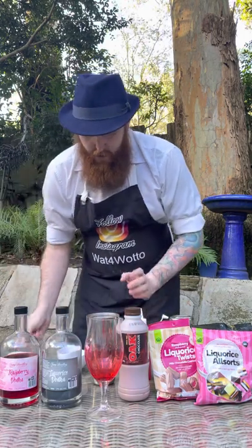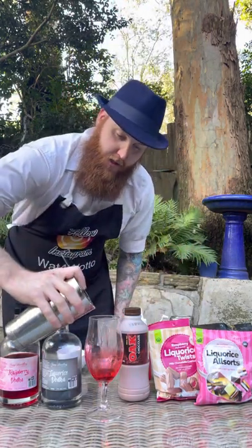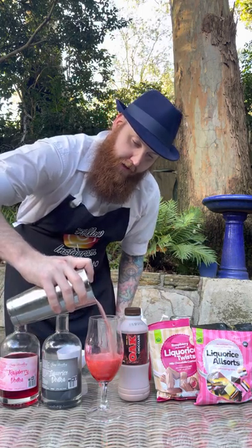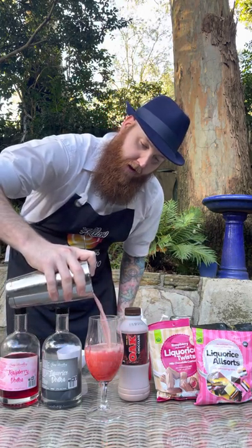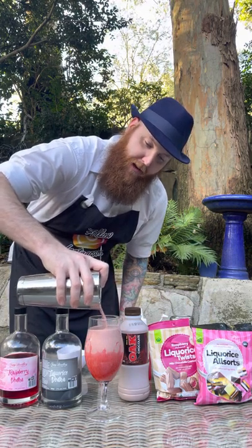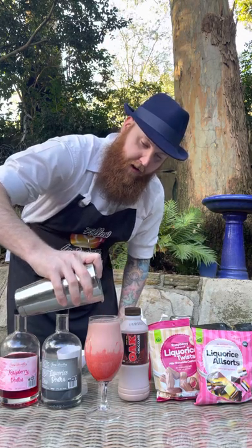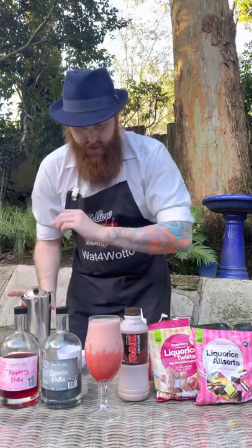Grab your cocktail strainer and strain your mixture straight into your glass — and that's looking absolutely delicious. You can smell that licorice vodka. Nui Distillery makes some great products, make sure you check them out, especially if you love licorice. This stuff is beautiful.